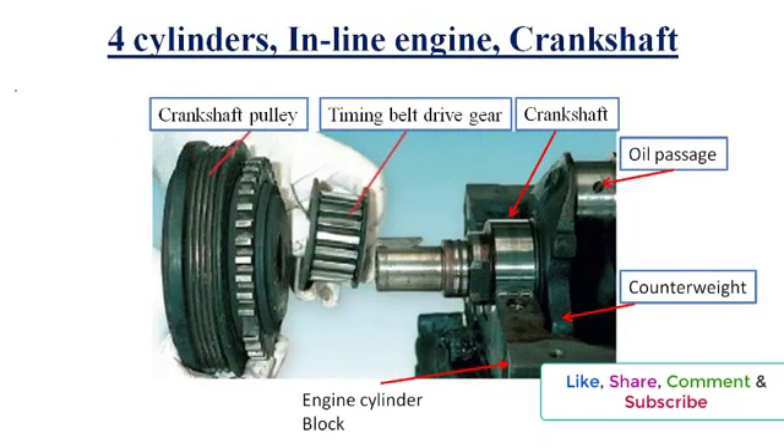The crankshaft of a four-cylinder engine usually has five main bearings. At the front of the crankshaft, provision is made to locate and drive the crankshaft pulley and timing gear via a keyway and securing bolts. Behind this, the oil pump drive is located, and then the first or front main bearing.